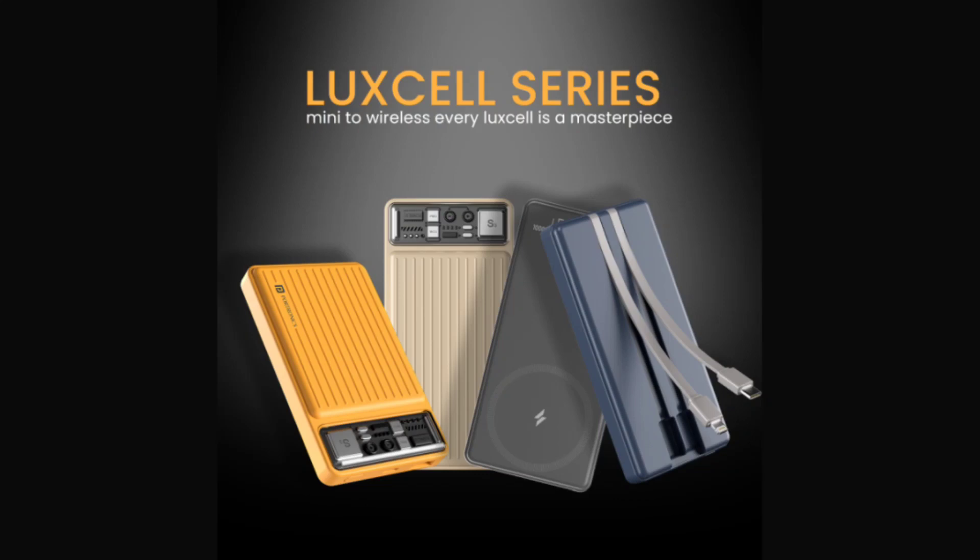Meanwhile, the Luxelle Mini 10K, available at 1,149 rupees (~$14), lives up to its name with a compact and lightweight design. Weighing a mere 175 grams, it offers a premium look and includes dual ports — USB Type-A and Type-C PD 3.0 — for simultaneous charging of two devices.